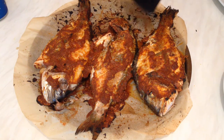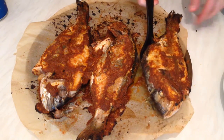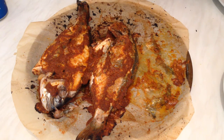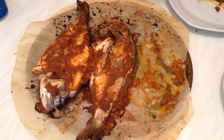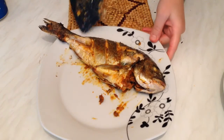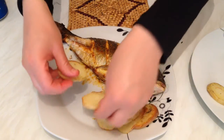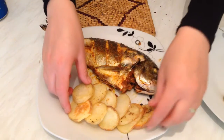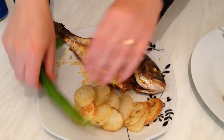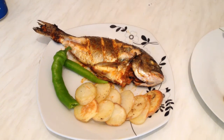Look at this — they look so yummy and smell delicious! Notice this color: if you had left them in for 20 minutes they would have burned and turned black. I'm going to serve one with grilled potato — just chop the potato, add salt, black pepper, and a little olive oil, then bake it. I also have chili here; you can add chili powder to the marinade, but my kids don't like it so I'm keeping it separate.